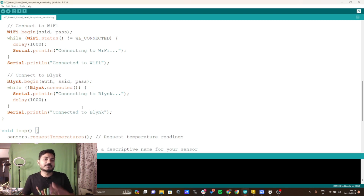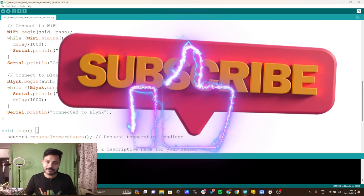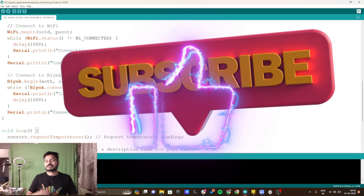If you found this project useful, do subscribe to the channel, like the video. Thanks for watching, see you in the next video.